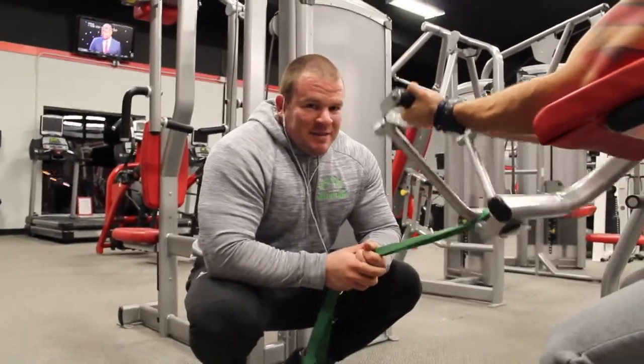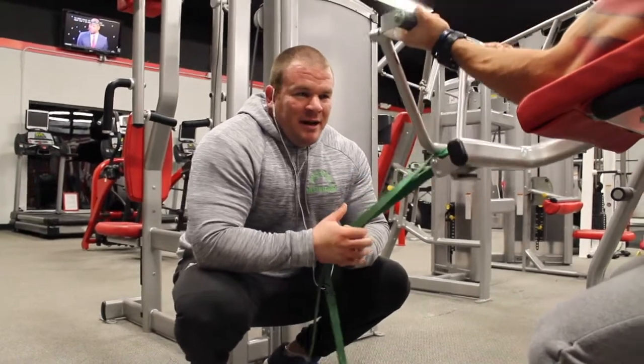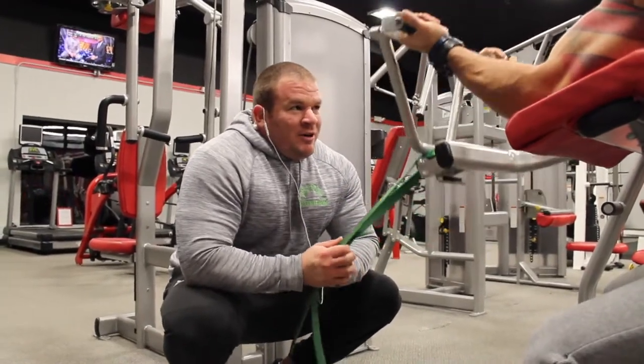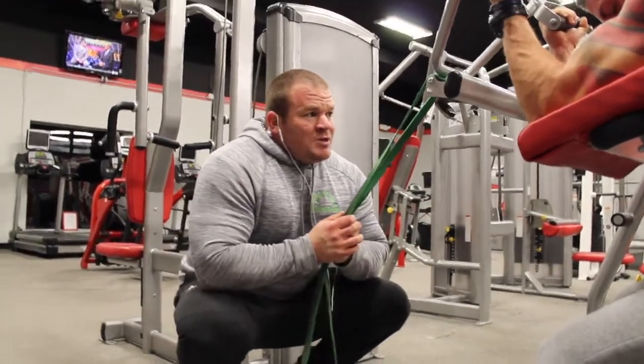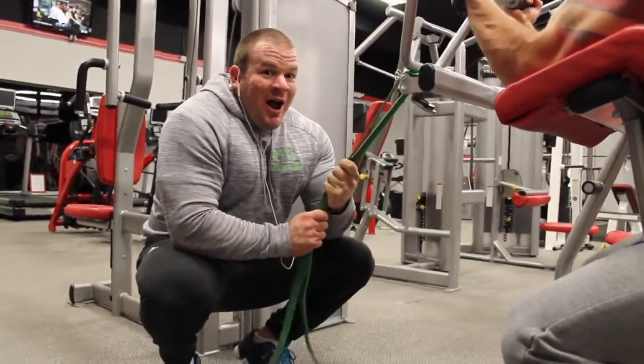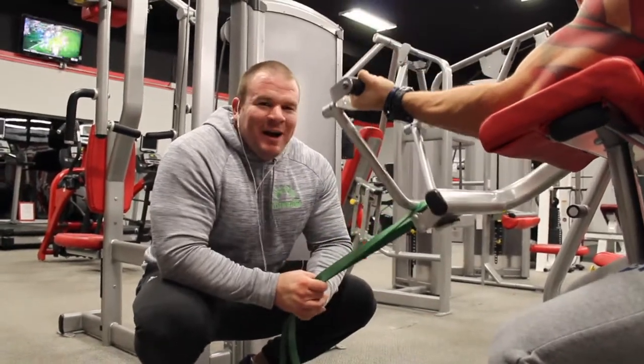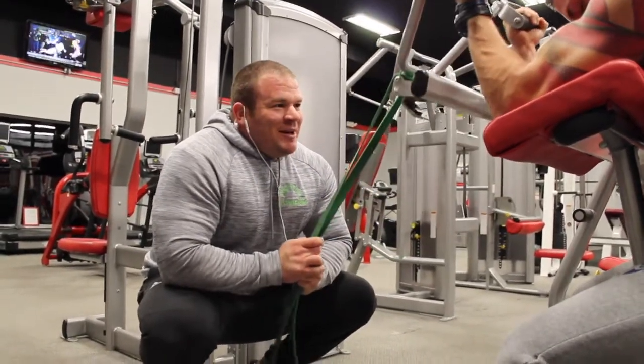There's constant tension, and you can adjust. Depending on how good of a friend you have as your workout coordinator, you can make it really difficult or you can make it easier, depending on how much gains they want to get.